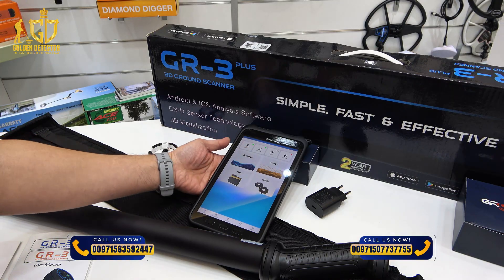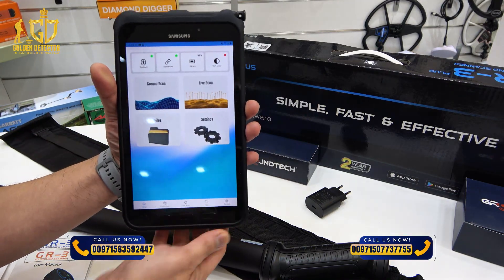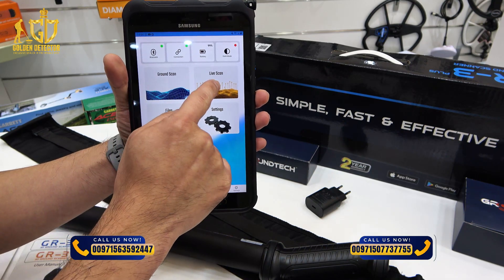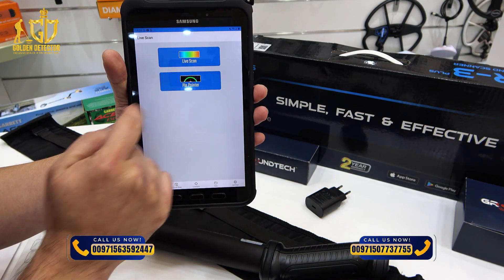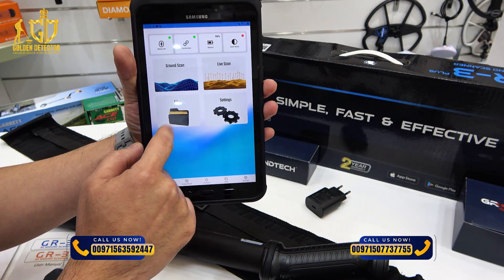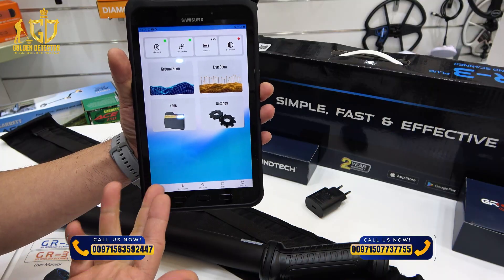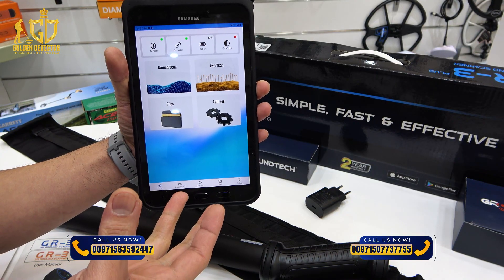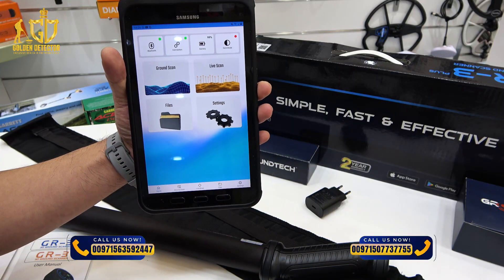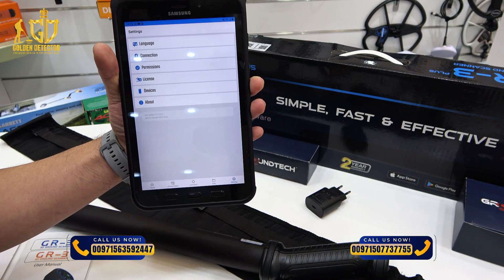You have all the search modes here: ground scan, live scan, and the pin pointer. This is your home, and the files section contains everything you have scanned with the ground scanner — you can save and view your scans here. There is also a settings menu.